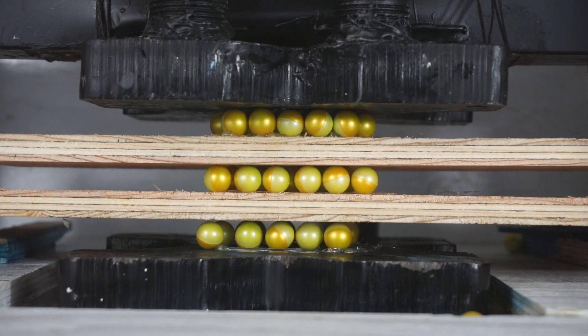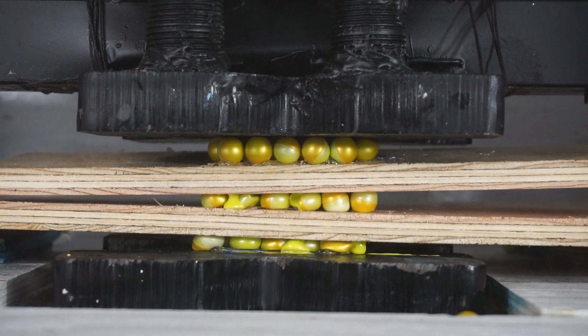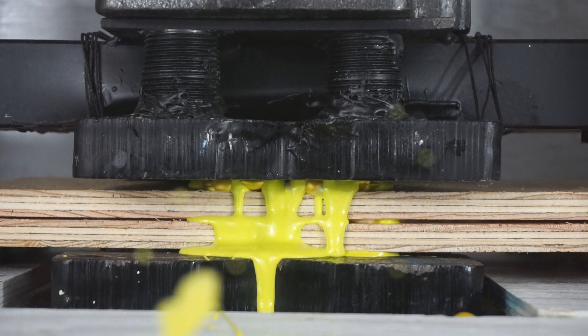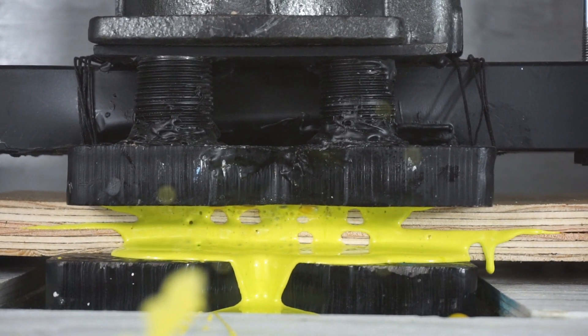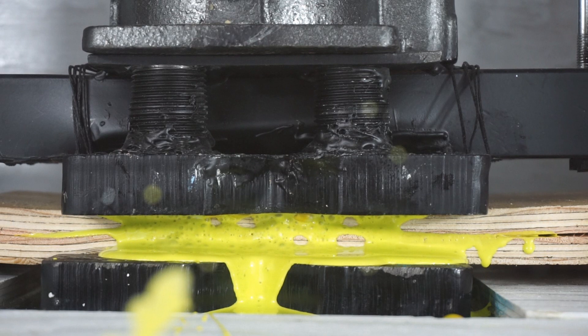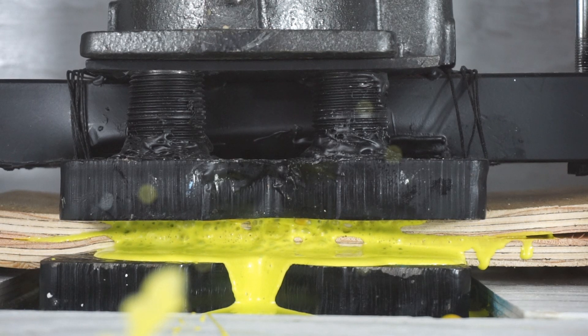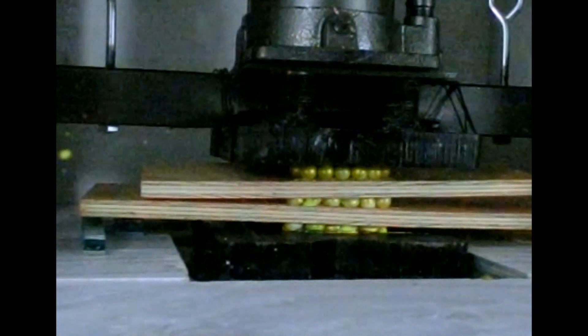Three layers of paintballs getting crushed — three, two, one. Now we're crushing the boards too. It's squeezing out all the air and it's squeezing.